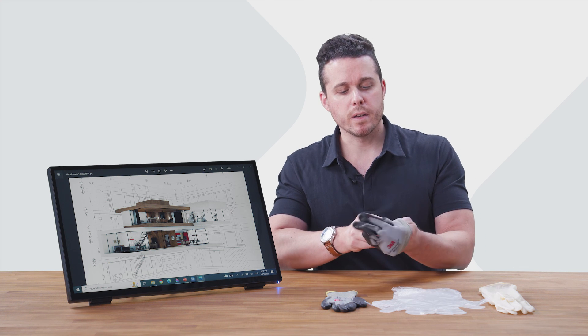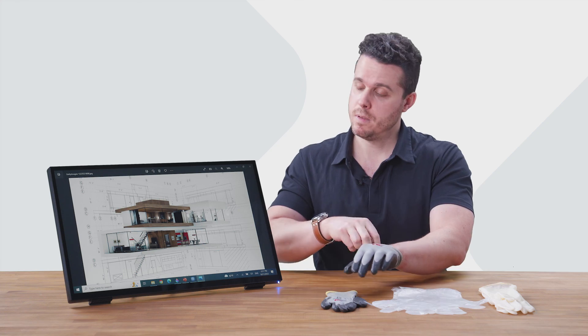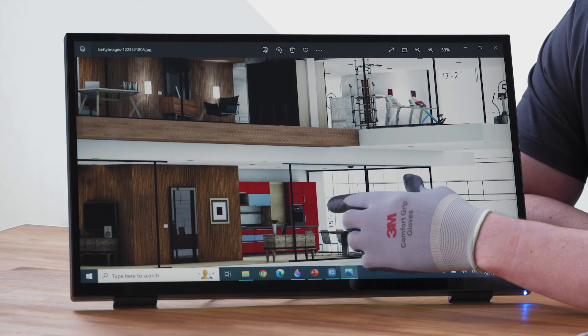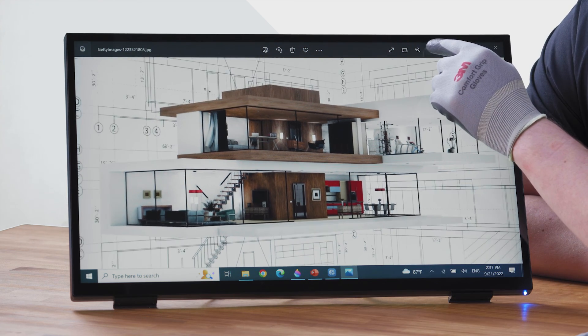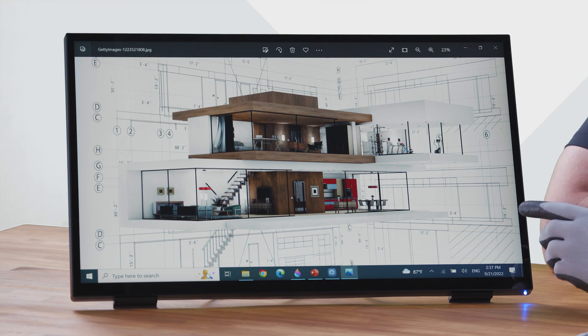Regardless of what type of glove you're wearing, you want to make sure that it's fitted and not too loose. It supports two finger gestures as well as one finger touch and click. Remember not to move your finger too quickly.